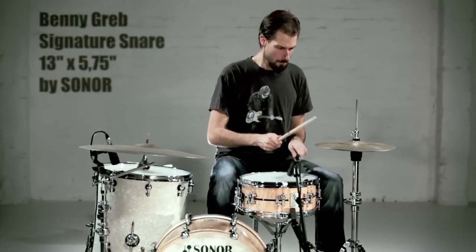The Sonor Benny Grapp signature snare drum — 13 inch by 5.75 inch.